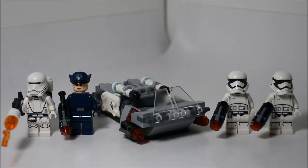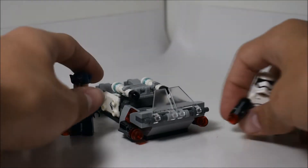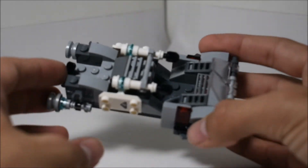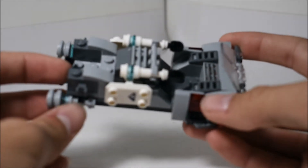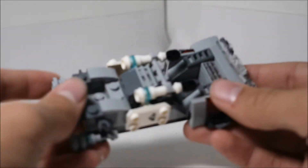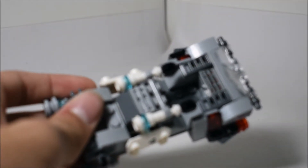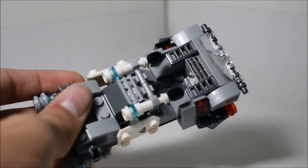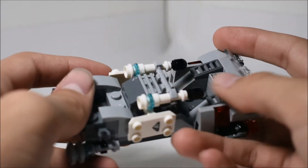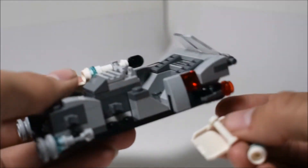Here is the set all built up. We'll take a look at the minifigures later, but as you can see, we get four minifigures in total. As for the actual speeder itself, it's pretty neat — a nice, cool, compact build. Probably my favorite thing about it is that it is compact. My favorite part is the way they attach these shields and baton pieces. It's just nice and compact the way they did it.